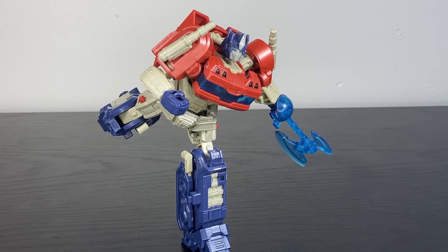Putting this Optimus alongside so many other Primes and playing more with his articulation, this is a really solid Optimus that is let down by a couple of very minor issues. But I'm having a ton of fun with him in robot mode. I'm just curious how the vehicle mode is going to wind up.